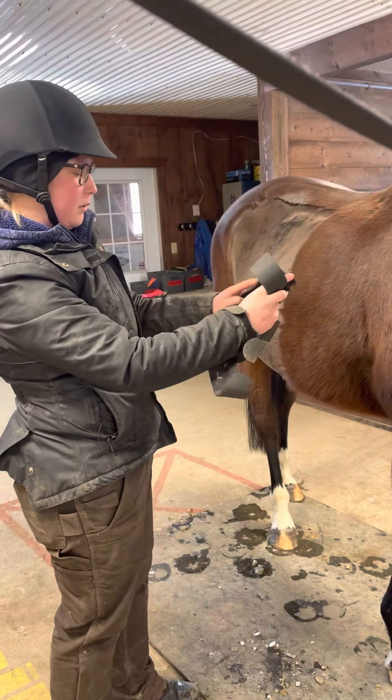Then we're going to take our saddle. We're going to crisscross the stirrups over the top just so they don't bang her sides while we put it on. Same as with the saddle pad, I'm going to lift it up and then gently place it on her back. Then we're going to lift our saddle pad up into the pommel and the cantle of the saddle to make sure it's not pinching her withers.